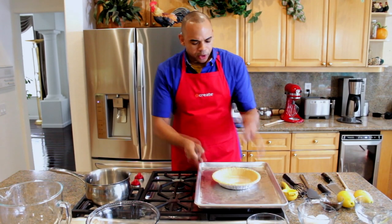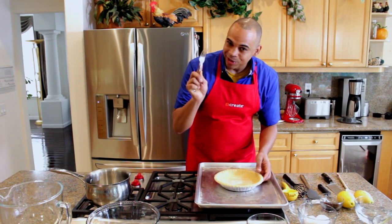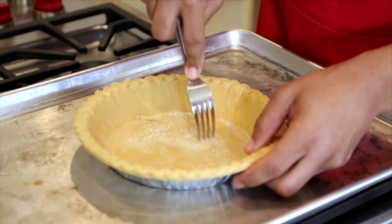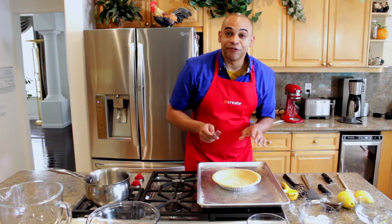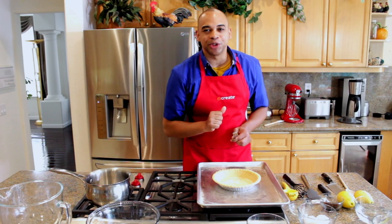Alright, to start things off, we're going to take a 9-inch deep dish pie crust and we're going to score the bottom using a fork — all around the bottom and the sides. Once you're finished, you're going to take the pie shell and put it in a preheated oven at 400 degrees for about 12 minutes or until golden brown.